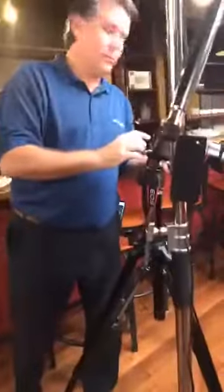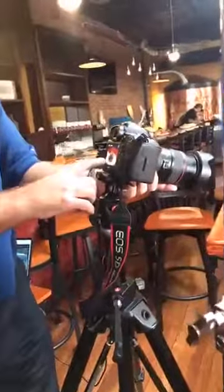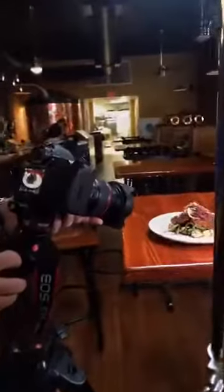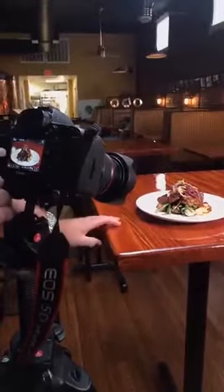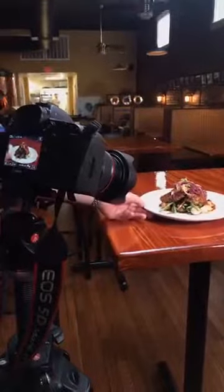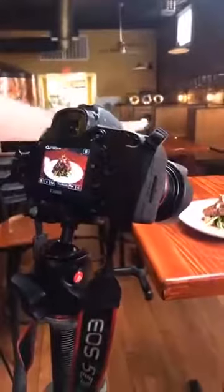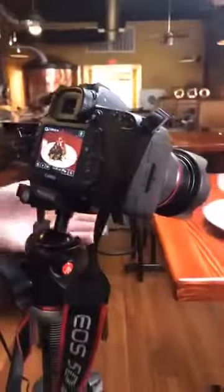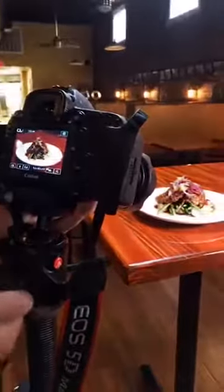We're going to frame up our shot here. You can see we're battling some reflection, but what I'm looking for is for the reflection not to be on the food — because with Lightroom and Photoshop, our editors can zap away that reflection. We're going to zoom in anyway to really show the food.